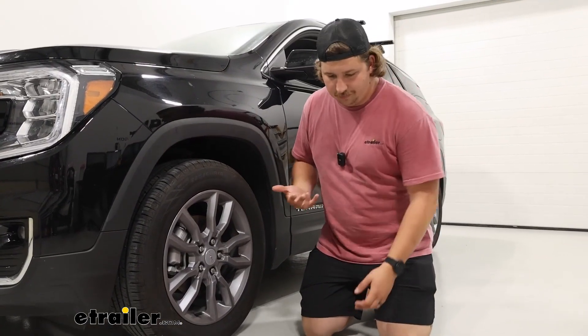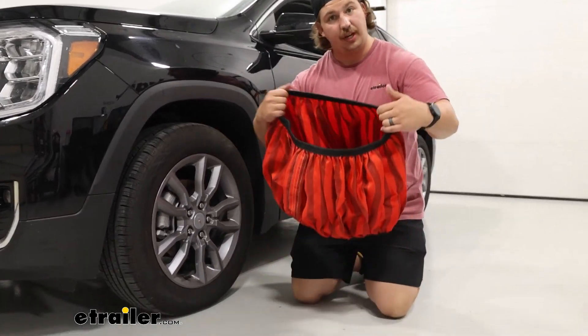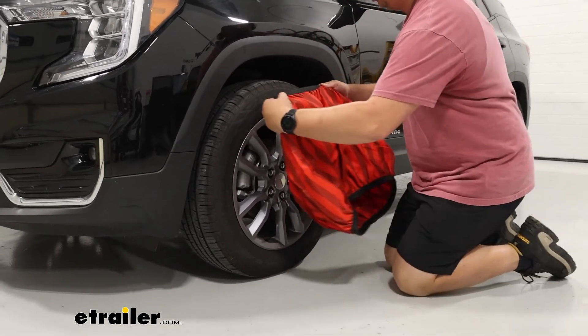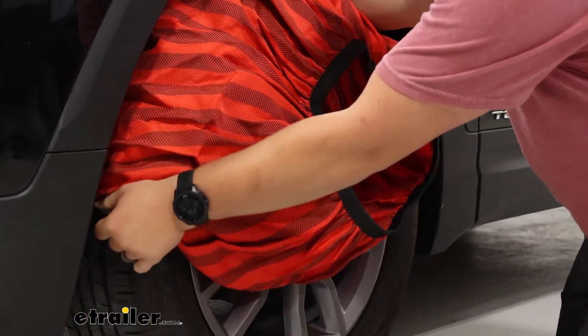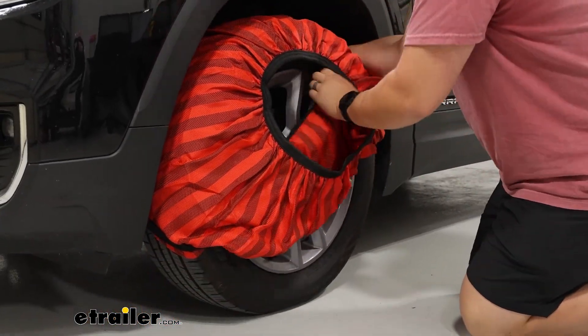This install is going to be pretty straightforward — it's really just a matter of taking the snow sock and stretching it over the tire. We're just going to start from the top and work our way down, so get that top edge over and start to work down the sides of the snow sock, making sure that it gets tucked behind the tire as much as you can.